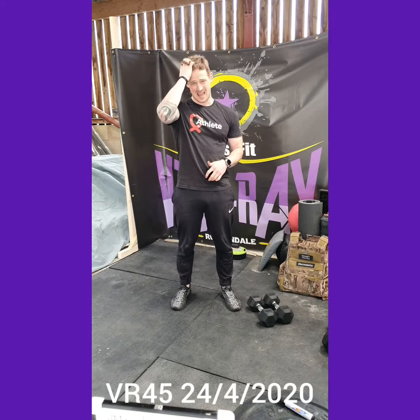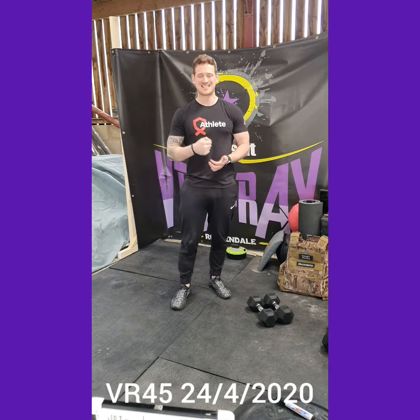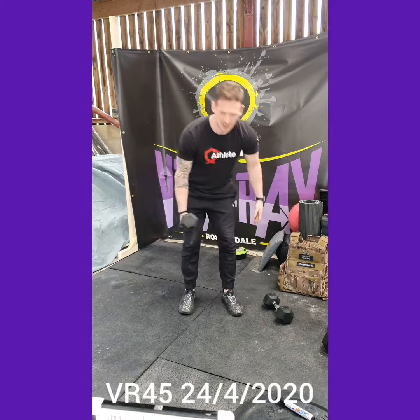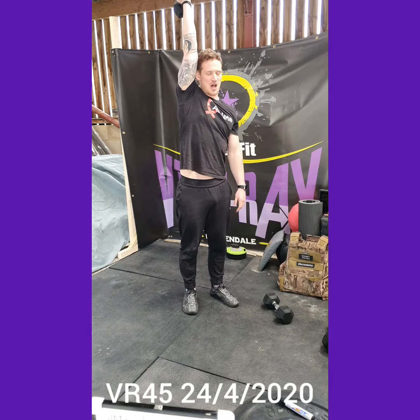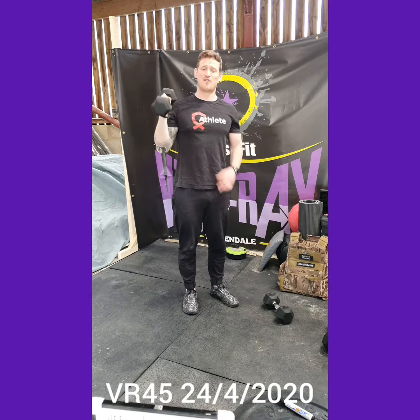The strength section today: every minute on the minute for nine minutes. Minute one, we're looking for a 40-second single arm overhead hold — get the dumbbell, simply hold that overhead, keep your core nice and tight, keep that bicep in towards your ear, nice locked out arm. Minute two, we're looking for 40 seconds on the other arm.